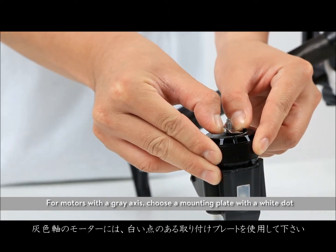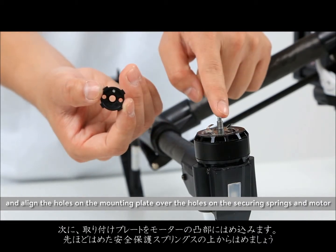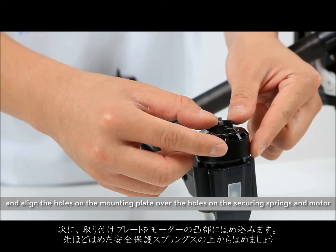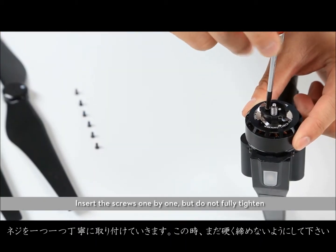For motors with a grey axis, choose a mounting plate with a white dot and align the holes on the mounting plate over the holes on the securing spring and motor. Insert the screws one by one, but do not fully tighten.